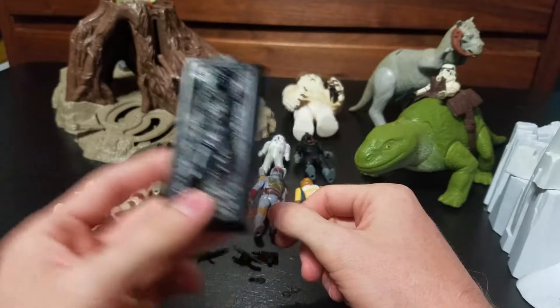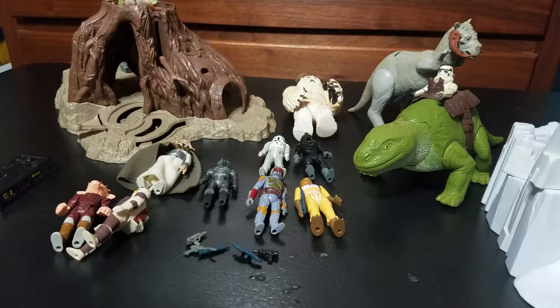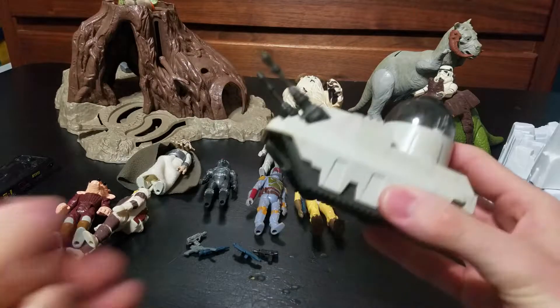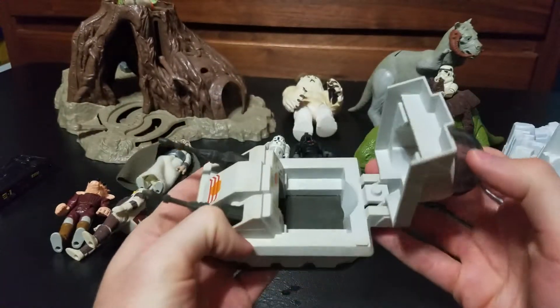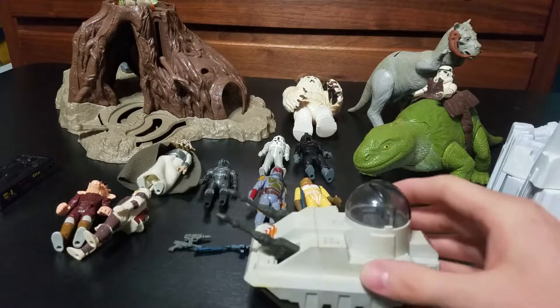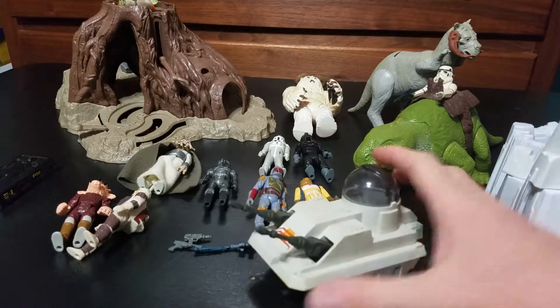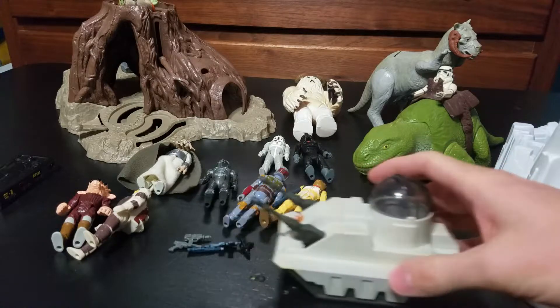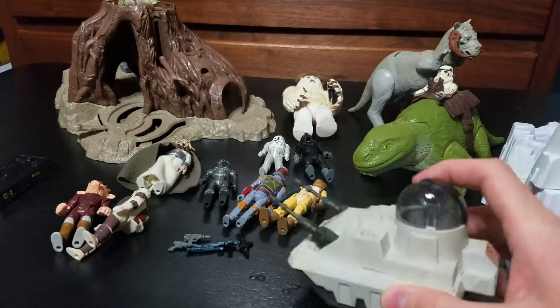Frozen Han. And I actually really like this next one — it is the MLC3 Mobile Laser Cannon, part of the Star Wars Empire Strikes Back release line. You can put a guy inside. Two laser cannons, two guns up front. Rolls around. Feels like it would be literally one that I would have played with as a kid a lot.